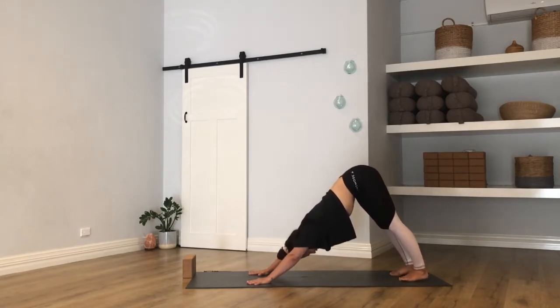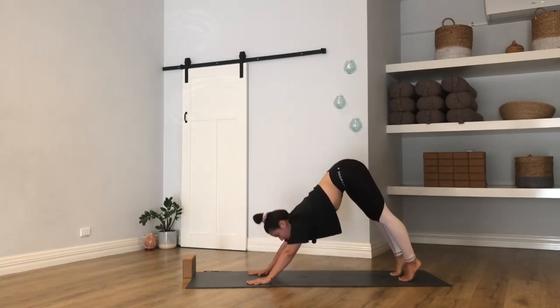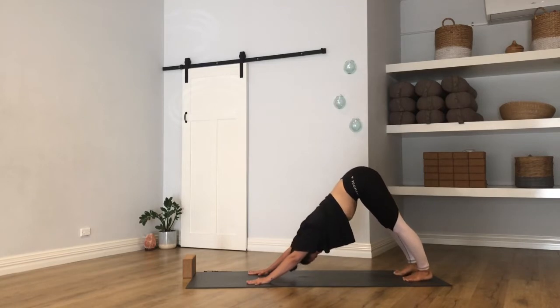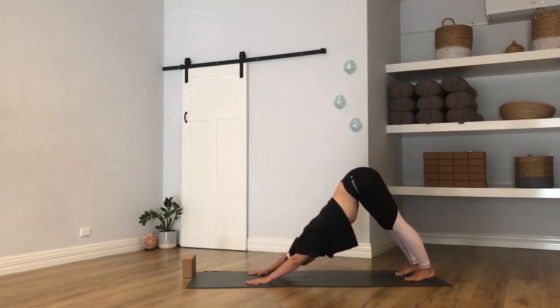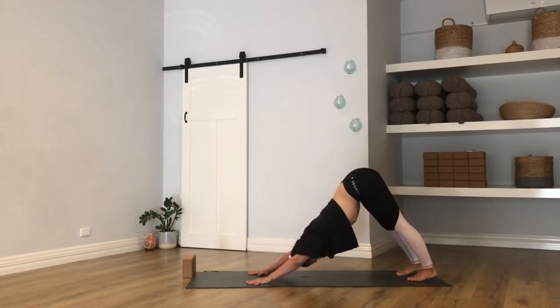Then hips go high — Adho Mukha Svanasana, downward facing dog. Adjust your feet and hands as much as you need. Take a couple of moments here for some free movement through the head and neck, maybe through the shoulders. Start to think about your alignment: hands shoulder-width apart, press down through the thumb and index finger, find length in your spine. If you need to soften your knees to send the sit bones higher, do that. Chest draws closer towards your legs, eye gaze at your knees. Next breath in, rise high onto the balls of your feet, lift your heels. Next breath out, heels lower to the back of the mat. Inhale to lift, exhale to lower — one more time.